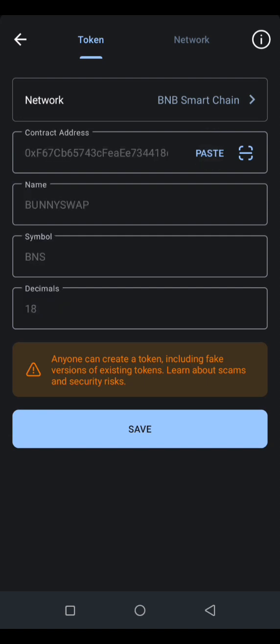The name and decimals will populate — this confirms you have the correct contract address for this coin. After that, click on Save.